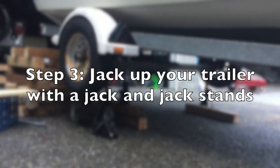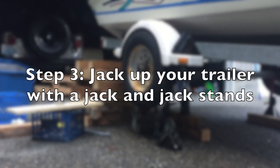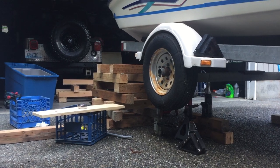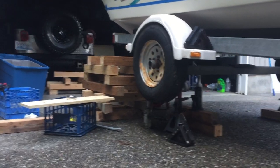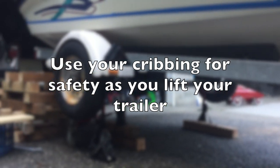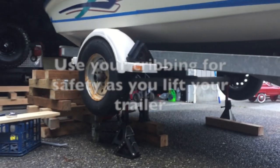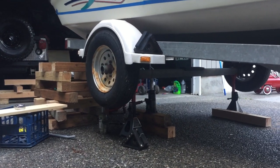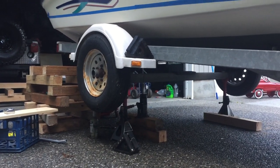The next step is to start jacking up your trailer. All I'm using here is a bottle jack with some jack stands, and you just go little by little. I'm also using my 4x4 cribbing on the back of the trailer just in case the jack stand or bottle jack gives out. Just do a little bit at a time, one side at a time, and lift it up as high as you can.